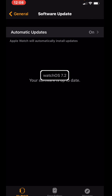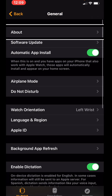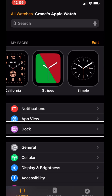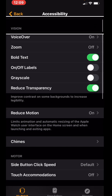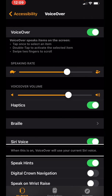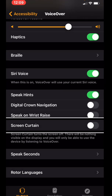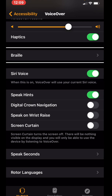After that, go back and flick until you hear Accessibility, then double tap on it. Flick to VoiceOver and double tap on that. Leave VoiceOver on. Then flick until you hear Braille — it's after Haptics — and double tap on that.